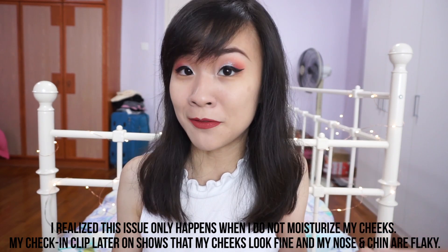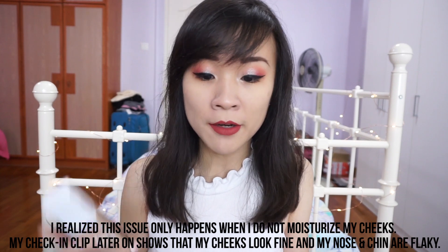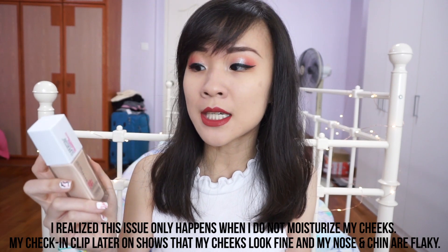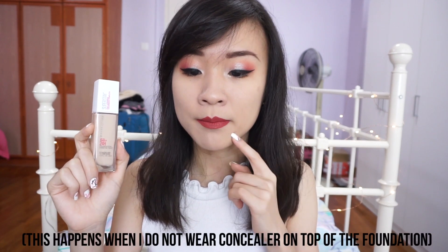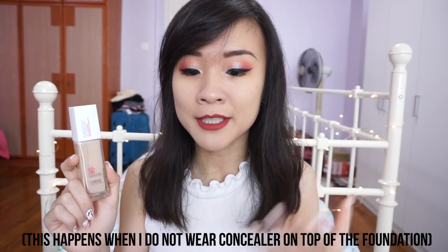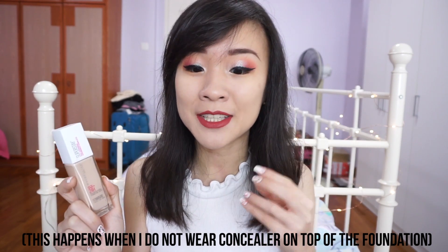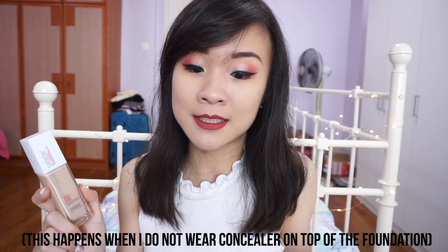My U-zone area can get dry and then the foundation starts to look a little bit cakey. It's not terrible after 9 hours. I do not think that this is a bad foundation at all, but I'm not too sure if I like it more than my Fit Me foundation. I did notice that on areas with pimples or redness, this foundation wore away faster than the rest of my face — I could see the redness of my pimples surfacing after maybe 3 or 4 hours when I blot.